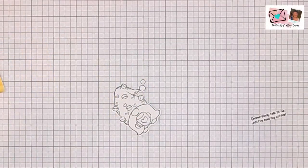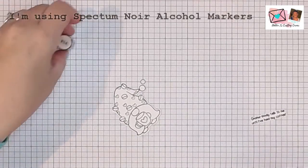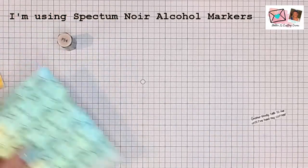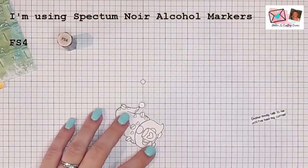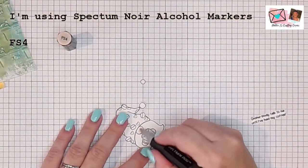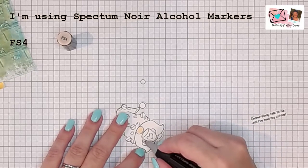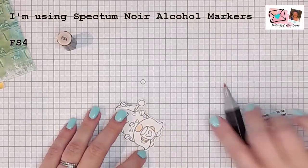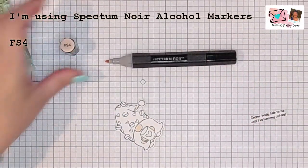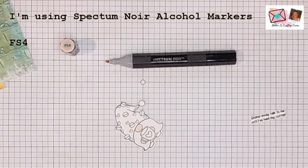I'm going to start off with his little nose and little hands, because I'm not real sure how much color I want to pull in. I want there to be a stark contrast between the white of the little gnome and that colorful background. I do want to give him a little bit of skin tone, so it shows that I've actually done something here. So I'm just coloring in his skin — this one is FS4, which in the Spectrum Noir colors turns out to be lighter than everything else.